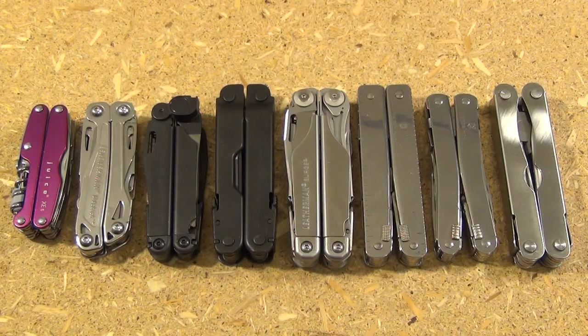Hey YouTube, this is WeAllJuggleKnives and in this video we're going to talk about multi-tool design theory, specifically what I call the four slots problem.